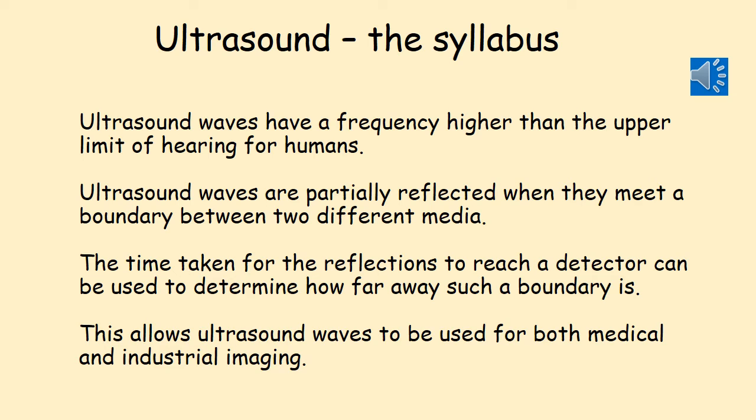This video covers the content on the physics syllabus on ultrasound. Please note that if you are doing double science you are not required to know this for your physics content. The syllabus in the physics about ultrasound says the following.